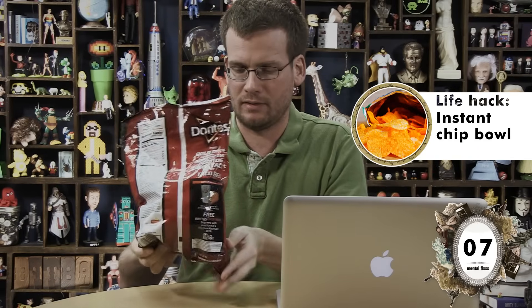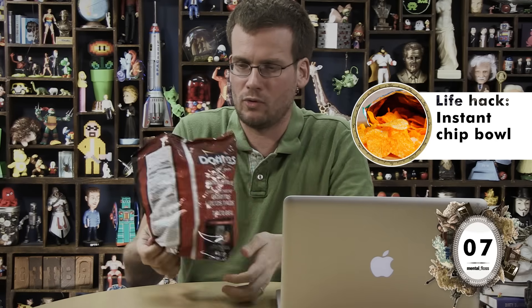Also, according to the internet, you can turn this bag into its own chip bowl by doing this — roll from the bottom, roll from the bottom. Wow! Chip bowl! The internet does know a thing or two about eating chips. You can almost smell the smoke coming off of the heat of the chips.